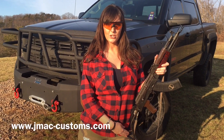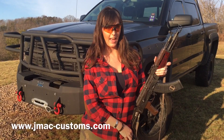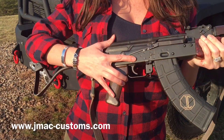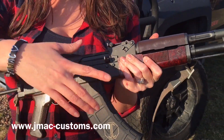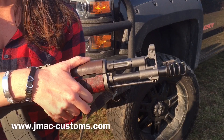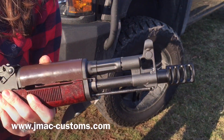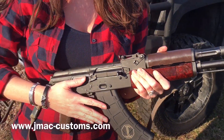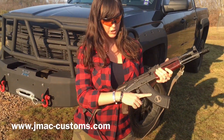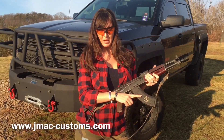Ash here with JMAC Customs on the range today to shoot the East German K built on a Childers Guns receiver. We are also featuring the JMAC Customs GBC-13 gas block combo and the JMAC Customs RRD4C muzzle brake compensator. Big thanks to our friend at Etched Ordnance for the JMAC Customs logo PMAG.